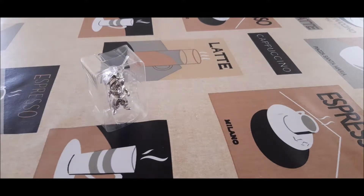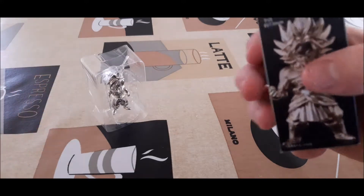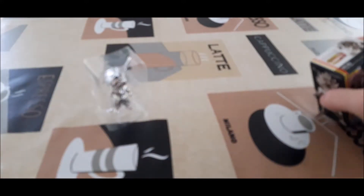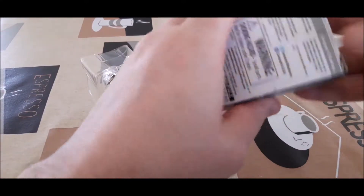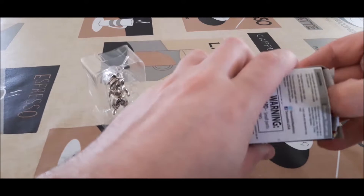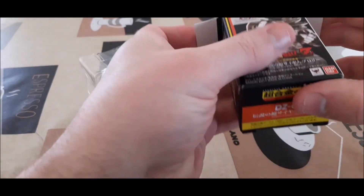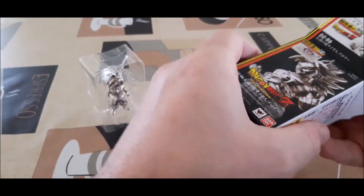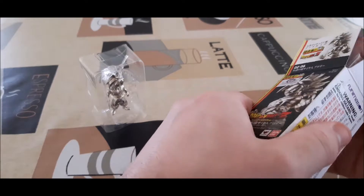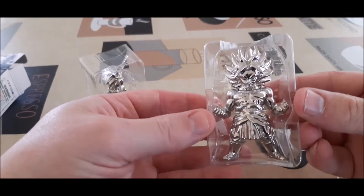Okay, so next up is Broly. Now if you're wondering why it's taken me over a year to actually open the second wave, it's because I just haven't got around to finding them and purchasing them. I will eventually go around to buying all of them. And we've got another silver one here as well.